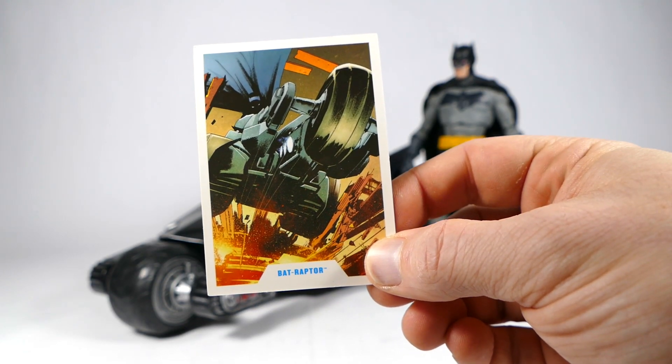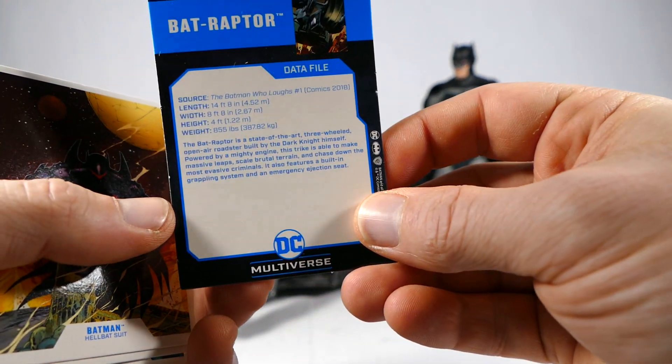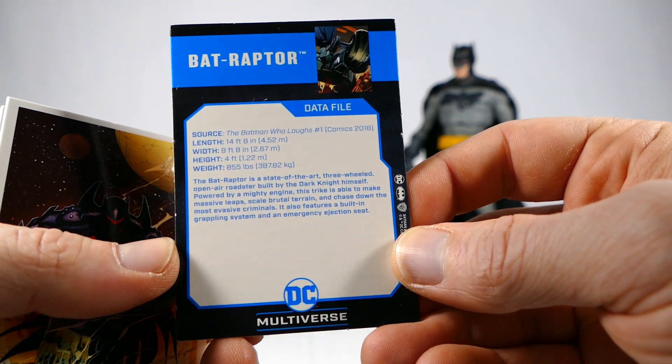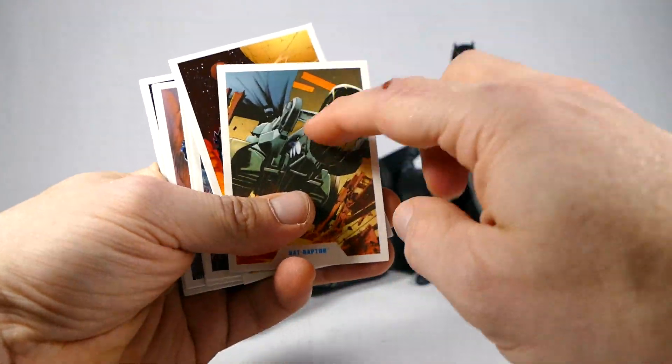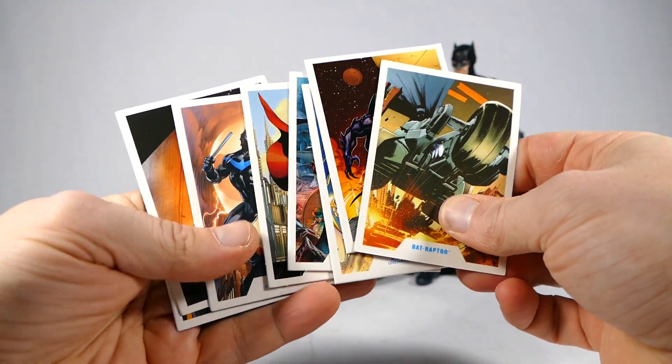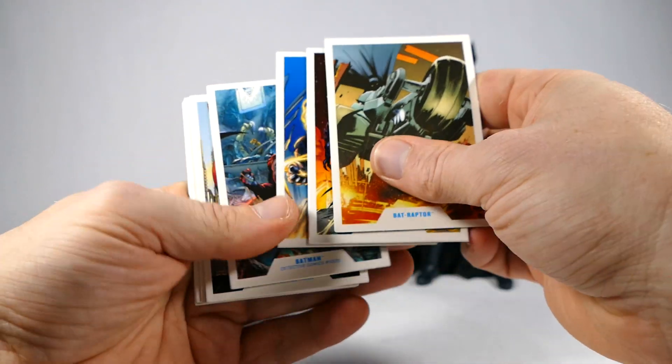Here's the front of the trading card with an image from Batman Who Laughs issue number one. And here's the back — it's got the bio and all that kind of fun stuff. Let's add it to the rest of the multiverse trading cards. The trading card idea is actually really cool — I can't wait after three years to see how many trading cards we get. This is going to be fantastic.